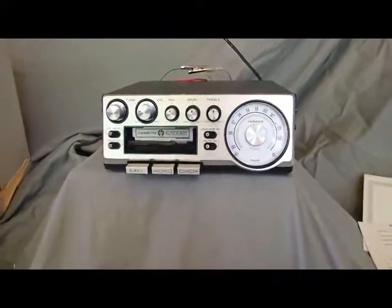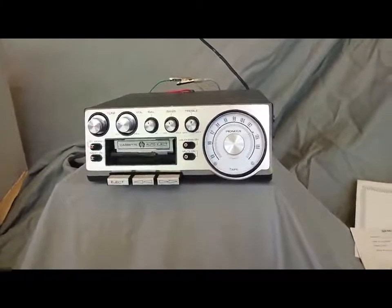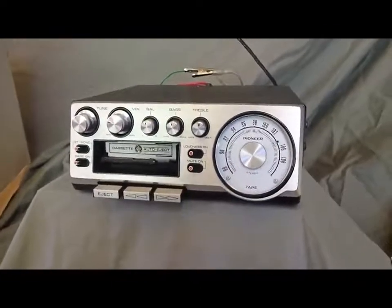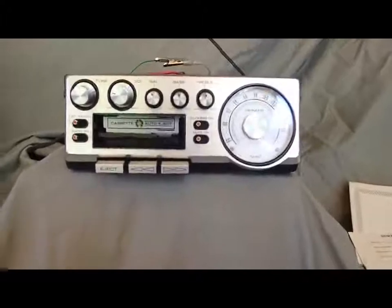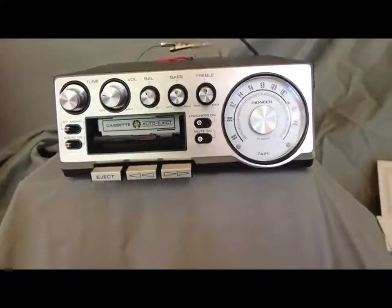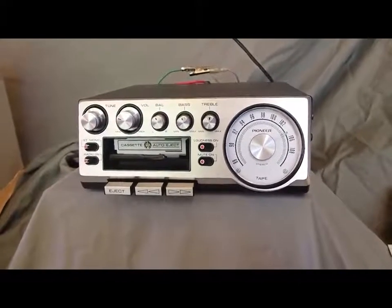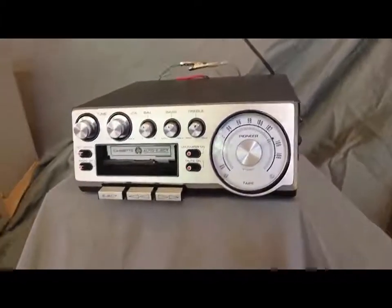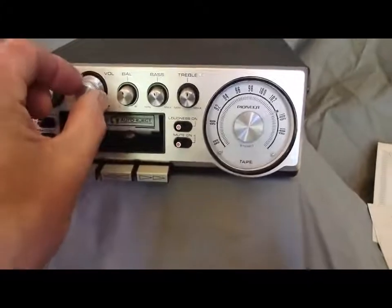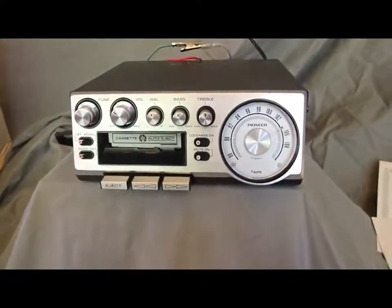We're going to test it here. We have it hooked up to a 12-volt power supply, an antenna, and a speaker. I have it hooked up to one speaker so we can check each channel independently. I tested it just a moment ago — everything works solid with the exception of the mute button. If you turn the mute on, it does not turn on. I imagine the contacts just need to be cleaned after sitting for 20, 30, maybe 40 years. I decided not to do anything about it, just because it's just as easy to turn down the volume, and I don't want to go opening up a virgin unit.